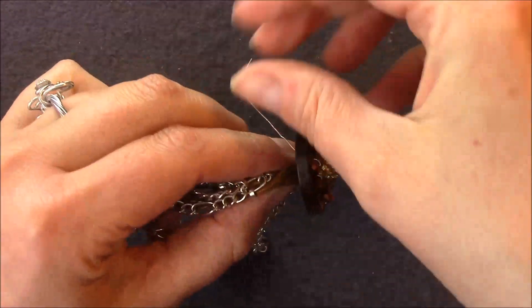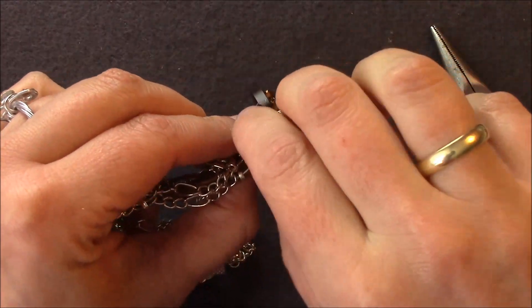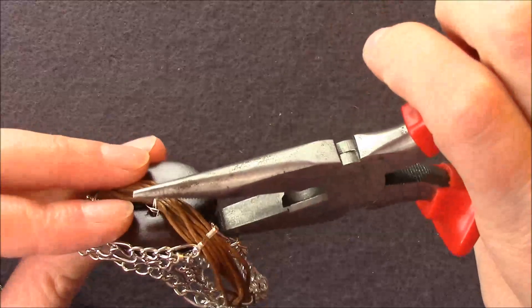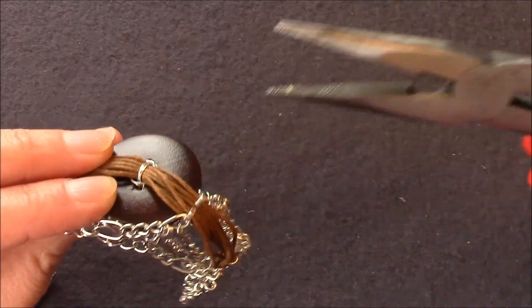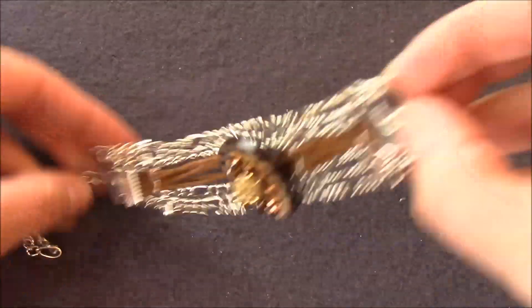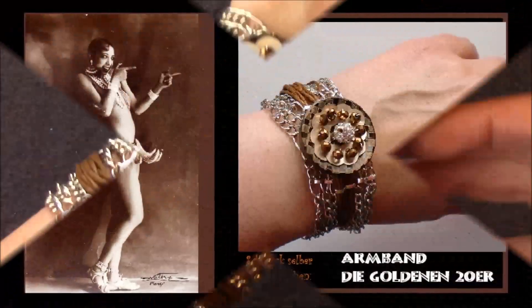Zum Schluss den Draht unten einige Male drumwickeln, und wenn ihr möchtet, könnt ihr das Ganze noch ein wenig vorsichtig flacher drücken. Und fertig ist euer rasend schönes Armband im 20er-Jahresstil.